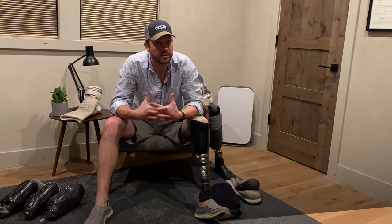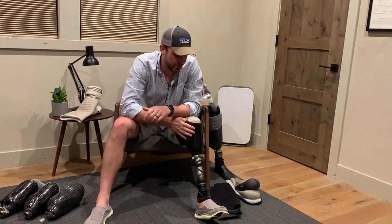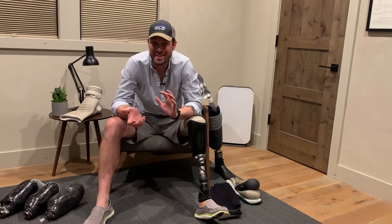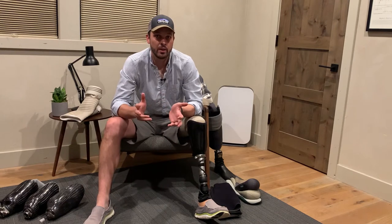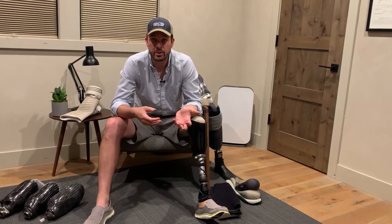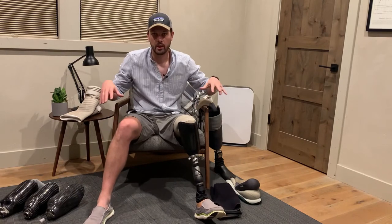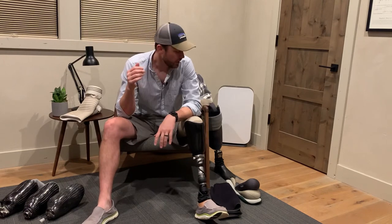Howdy folks, I'm Garrett and this is 'You've Got This.' Today we're going to talk about sockets — specifically about socket parts and the various pieces. As we dive into the pros and cons of different suspension systems in future episodes, it'll be nice to understand what goes into it all, how it fits together, and why.